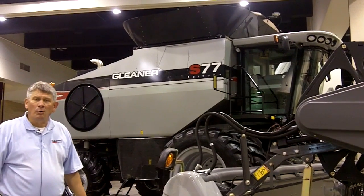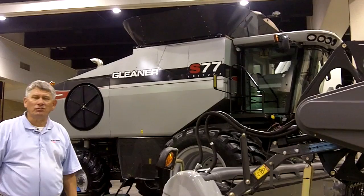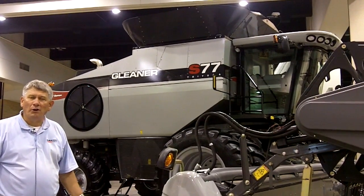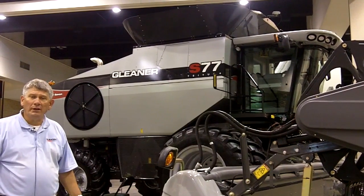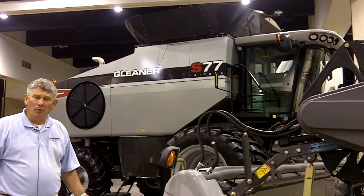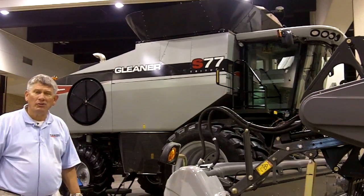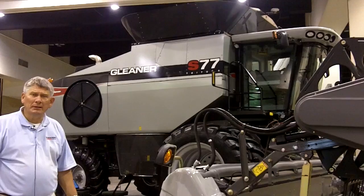This, along with many other features to the new S7 Series, brings higher productivity and certainly features our new Tier 4 Interim engine — we're now offering as the first combine manufacturer in the world to offer the Tier 4 I engine on a combine today.